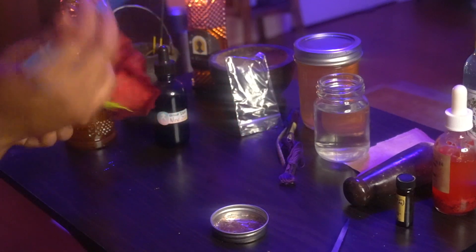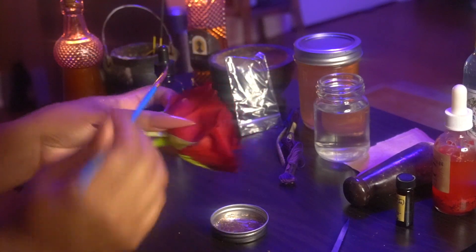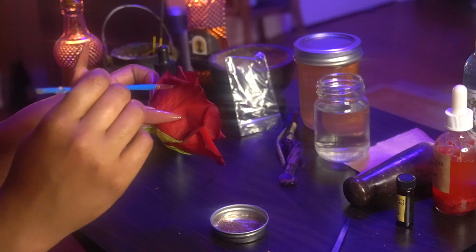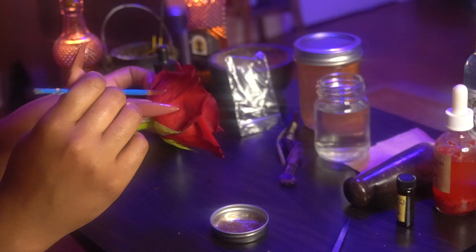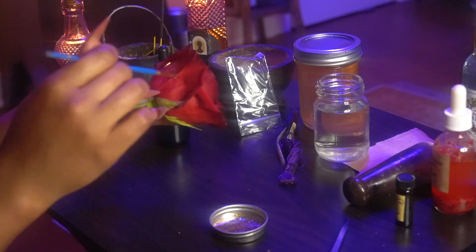Now you're going to take a paintbrush and you're going to use this blessed mixture to write your name on the rose as the petition, linking the rose to you. Whatever energies are sent to this rose are sent to you.